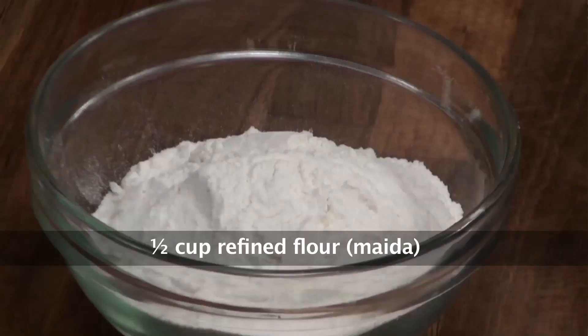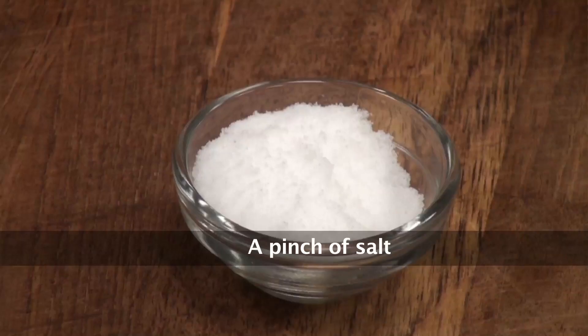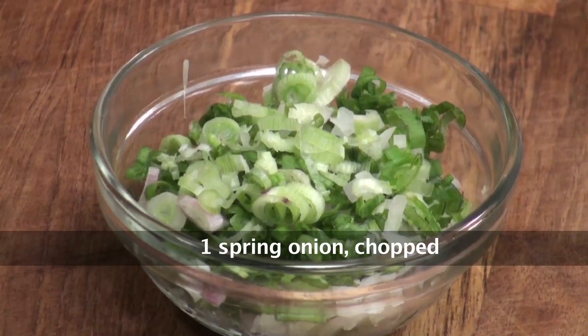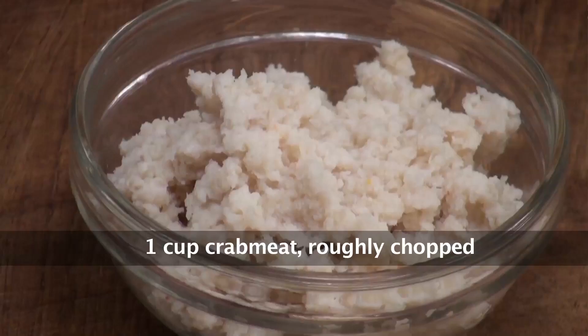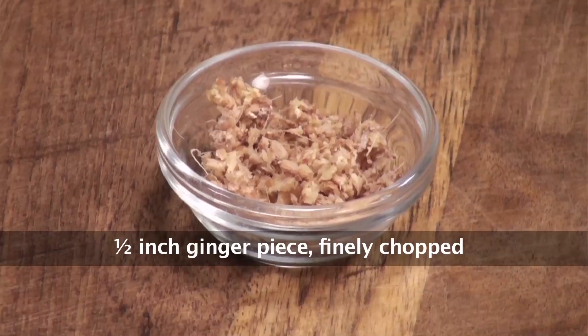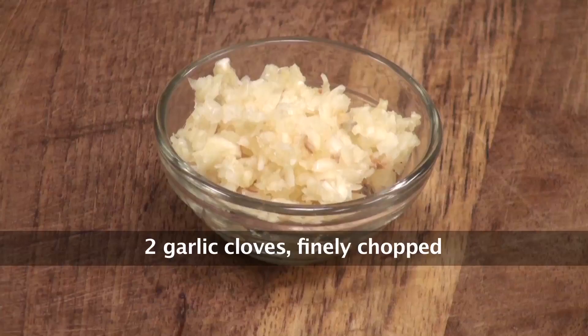To make the pancake for this recipe, we will require refined flour, corn flour, eggs, salt, and oil for searing. To make the stuffing, we will require medium sized prawns cleaned and deveined, spring onion greens chopped, chopped green chillies, crab meat, fish fillet cut into cubes, soya sauce, vinegar, egg, chopped ginger, red chilli paste, and chopped garlic.